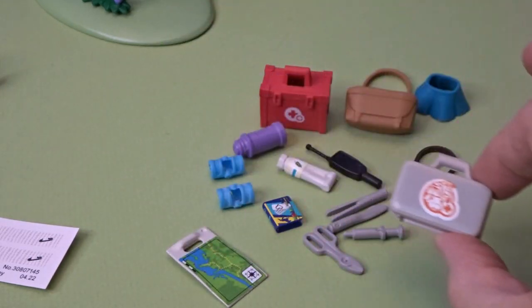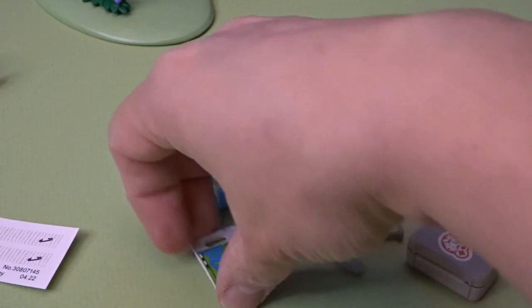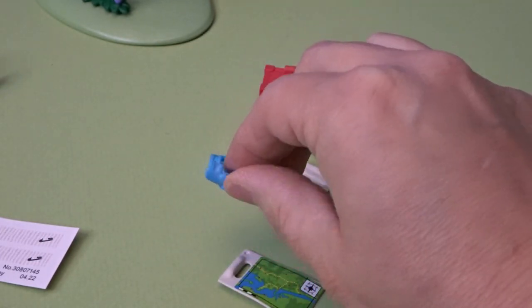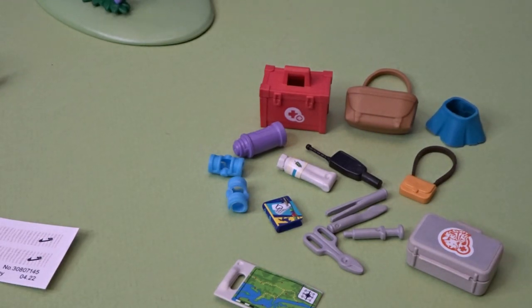Same with this here — another little medical kit. This is an extra skirt, just in case our character would like to wear a skirt instead of her shorts. And then we've also got a map and some splints here — I believe some little casts or bandage wraps for our hurt animals.